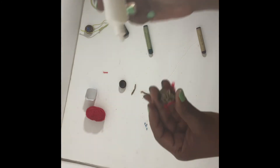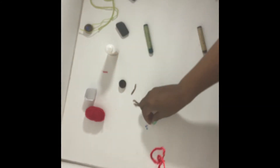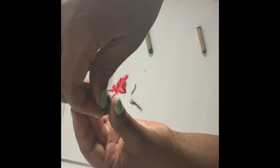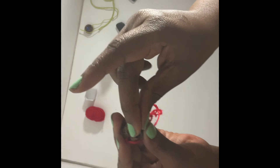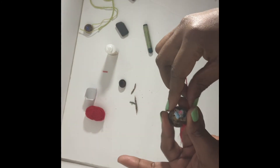Now take one last little dab of glue right in the center and begin to place your beads — drop them right into the center. Plop, plop. Remember, I gave you enough to make two, so you can make one for yourself and one for a friend or loved one. There's the bird's nest with the robin's egg blue and the others. We're going to allow this to dry completely and then we'll be done.